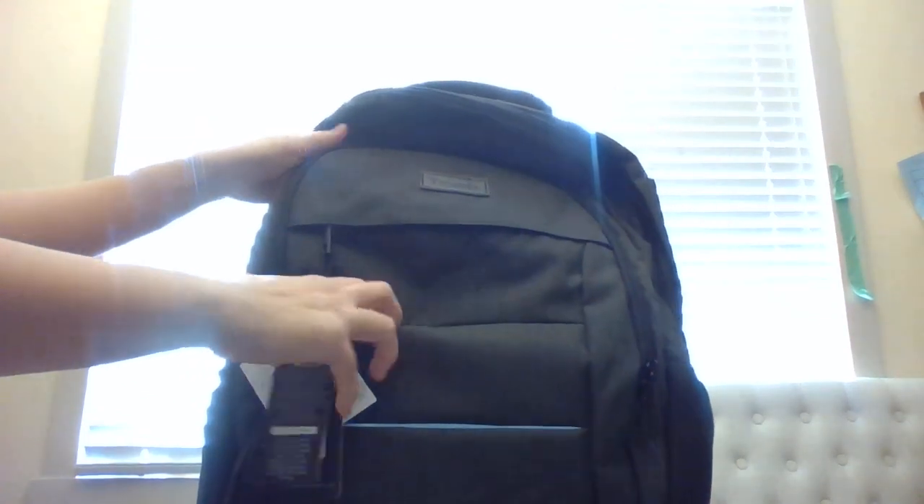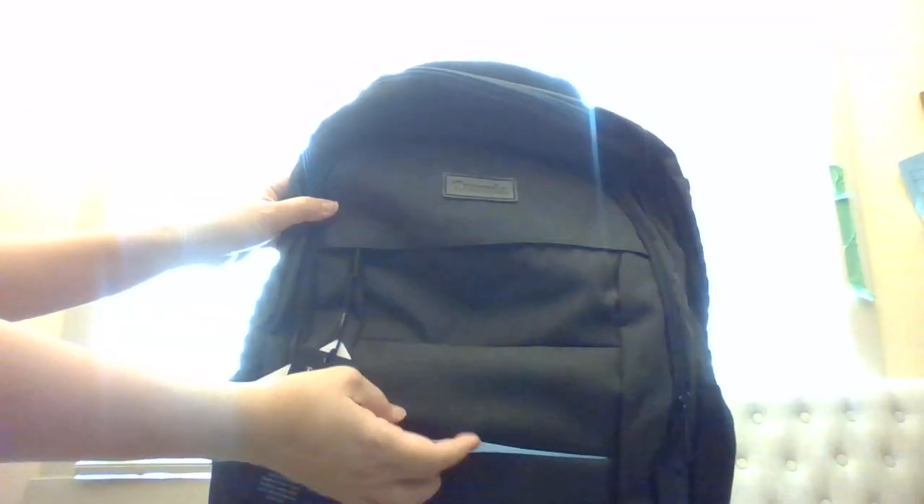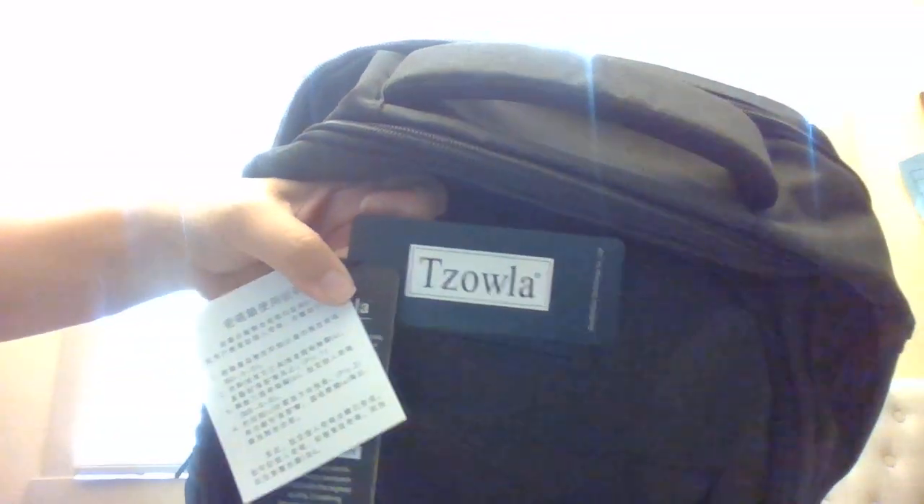I have yet to try it on and use it — maybe I'll make another video for a full review. Another thing that's really good is the reflective strip on the front. About the weight: even if you put a lot of stuff in here, the bag itself is very lightweight, so the total weight of the bag plus your stuff should still be fair and not too heavy.